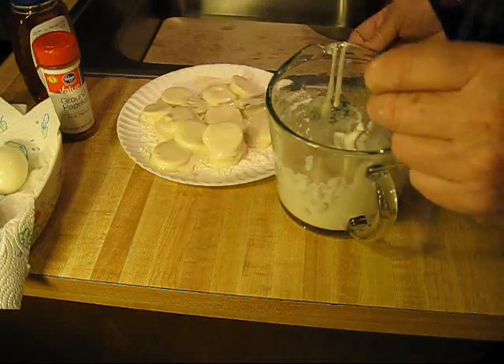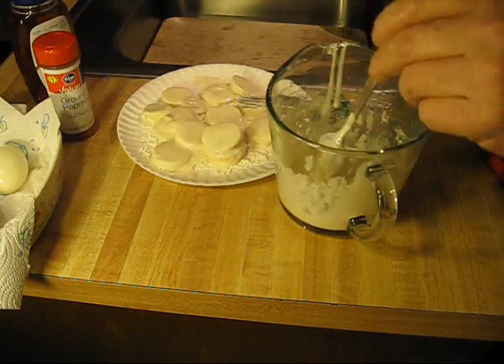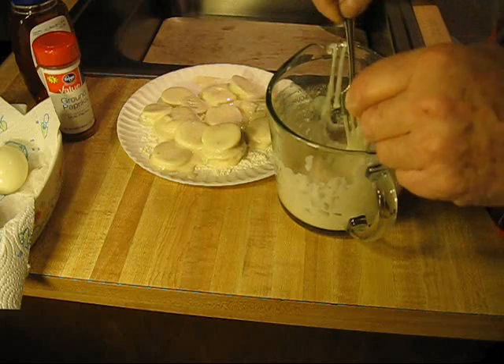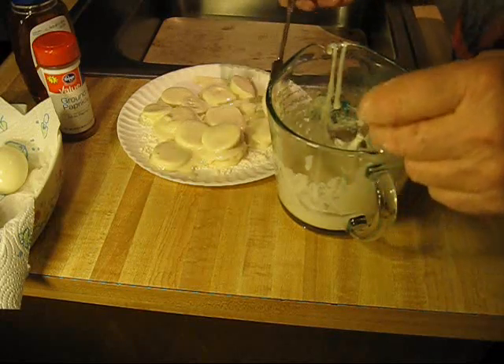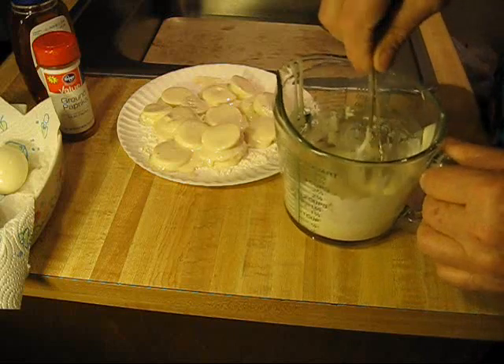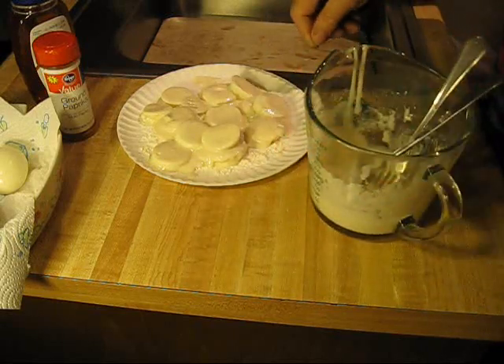A little Easter tip to use up those boiled eggs — I'm just getting a head start on it because I like these things. I mean, I'll eat the egg in a minute — doesn't matter how you fix it. I've got several of these dredged up, and let's go ahead and fry them up.